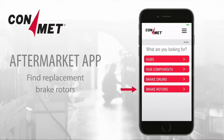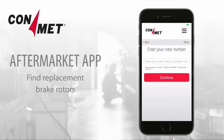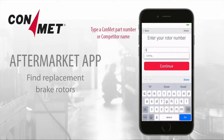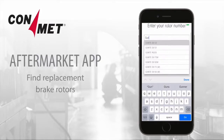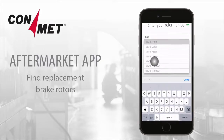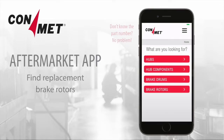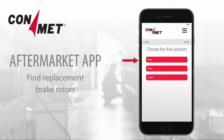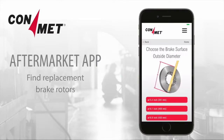To find replacement brake rotors, click on Brake Rotors. Enter the ConMet part number or competitor name and click on Continue. You'll then see your recommended replacement rotor. If you don't have the rotor part number, click on No, Proceed without the number. Then choose the axle position, rotor type, and brake surface outside diameter to locate the recommended brake rotor replacement and view details.